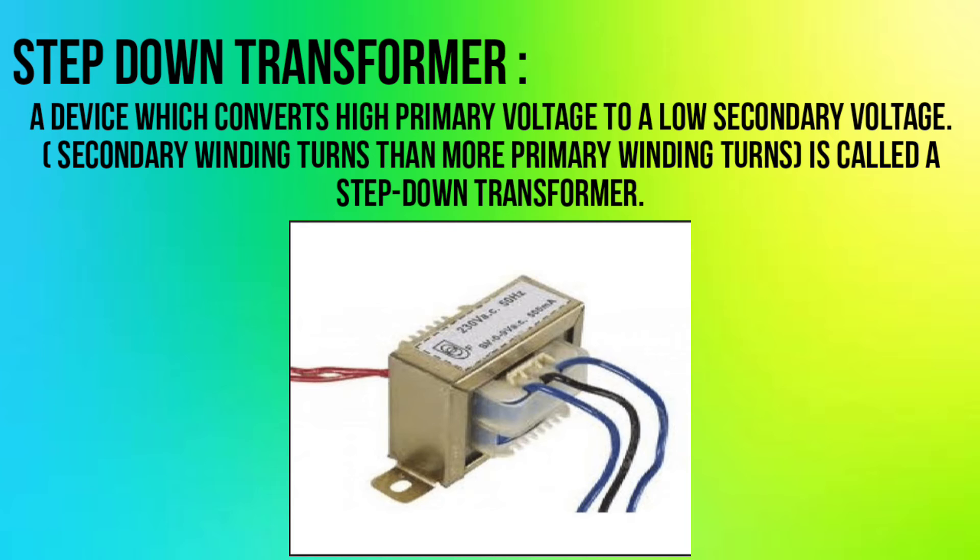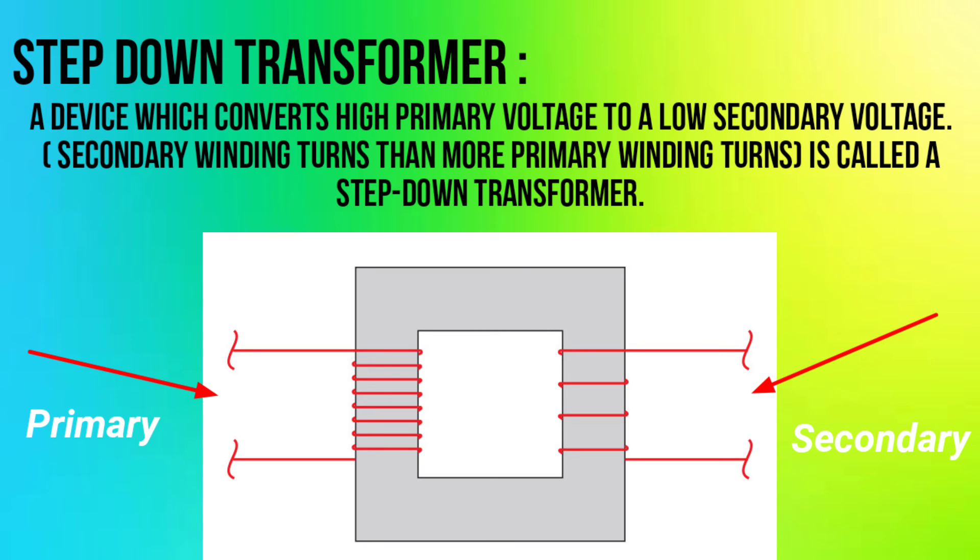A step-down transformer is a device which converts high primary voltage to a lower secondary voltage. It has fewer secondary winding turns than primary winding turns, and is called a step-down transformer.